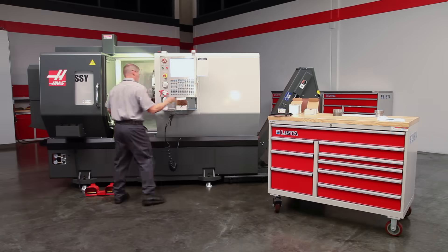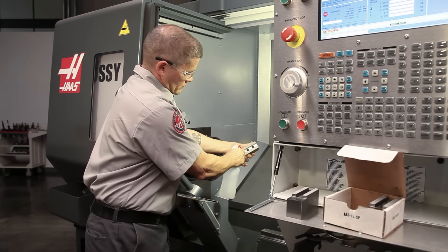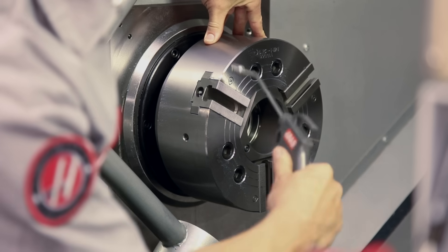Before we mount the jaws, it's a good idea to clean the serrated faces of the soft jaws and master jaws and the T-slots as well.